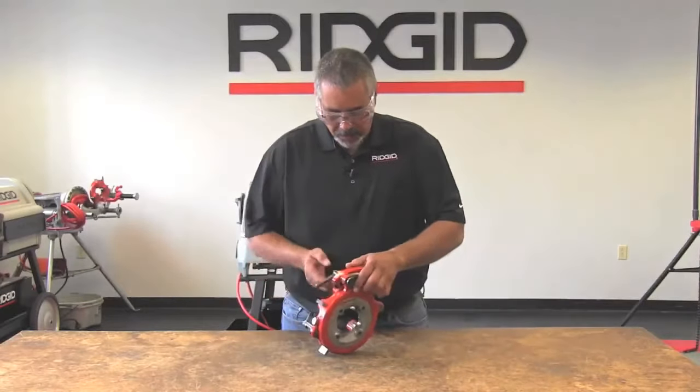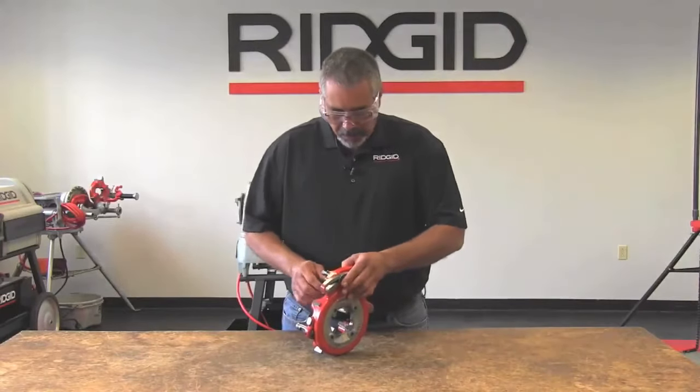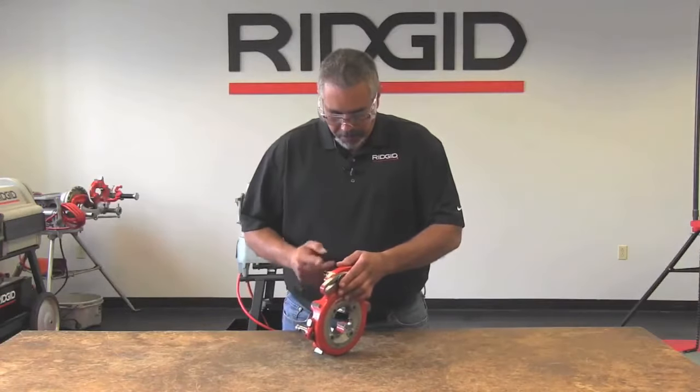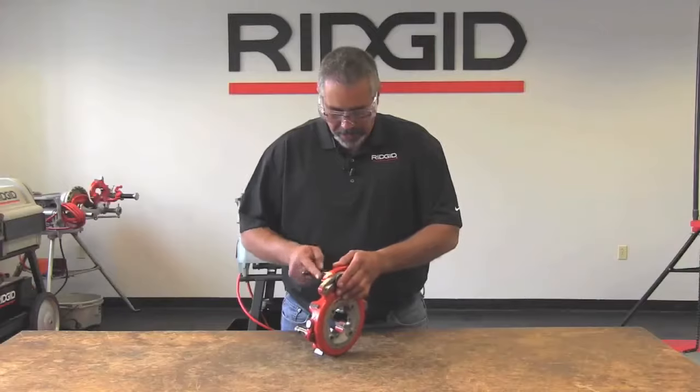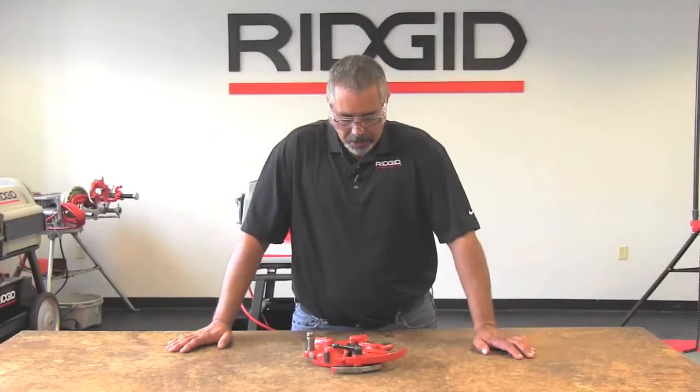At this point you'll loosen your lever, slide the cam plate over, push the bolt through, and then just snug it — because once you put it on the machine, you're going to adjust for size. It's a lot easier when it's on the machine.